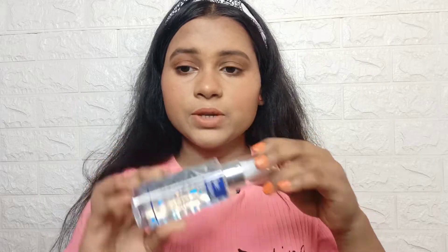I will use Blue Heaven setting spray — first time I am using it, I don't know how it will be. I will blend it with the beauty blender. Here is my no makeup makeup look. If you like this, please comment, like and subscribe.